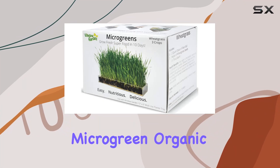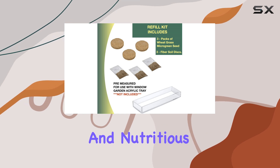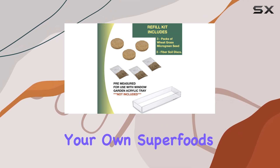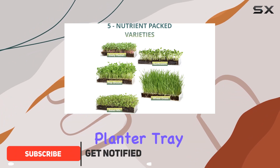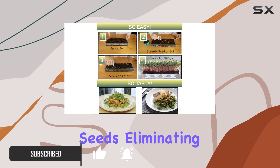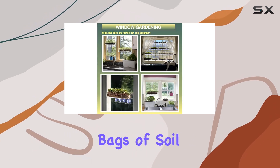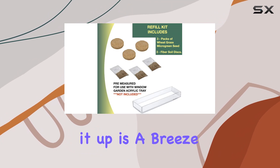Window Gardens Micro Green Organic Wheatgrass Three-Pack Refill offers a convenient and nutritious way to grow your own superfoods right at home. Designed to fit perfectly with their multi-use planter tray, this kit comes with pre-measured fiber soil and seeds, eliminating the hassle of handling heavy bags of soil or measuring tiny seeds.